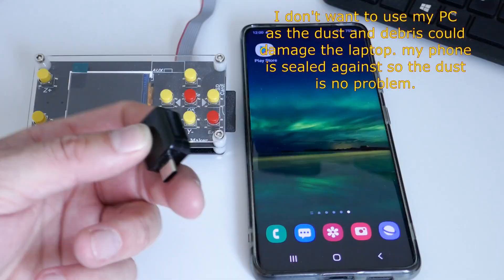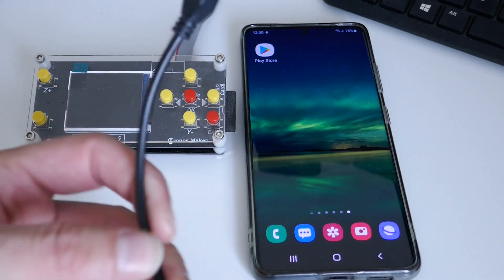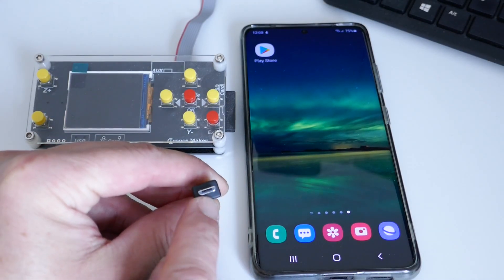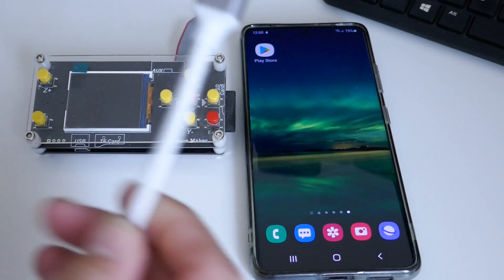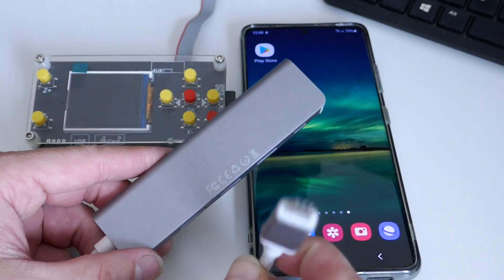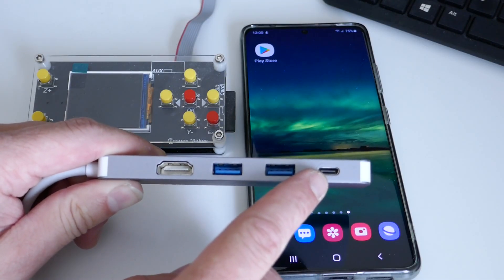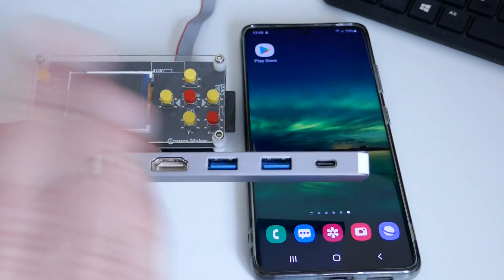This is a USB-C OTG adapter you can plug into the phone, with a USB-A on the other side. Another type has a USB-A and micro USB so you can plug into a micro USB port. You can also get a larger version — this one is USB-C with two USB ports, a USB-C power port, and also HDMI, so you could plug a screen in if you wanted to.